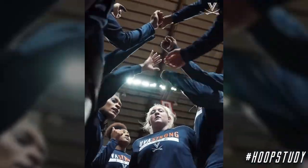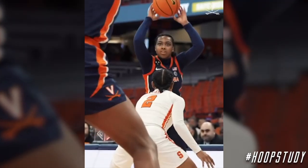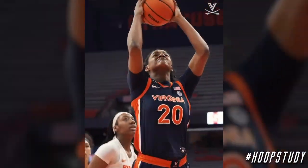What's up, everybody? It's Coach JB with Hoop Study. Welcome back for another film study. Last week, we broke down this Horns playbook. This week, we're diving deeper into UVA's playbook.